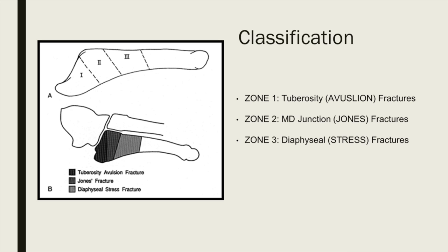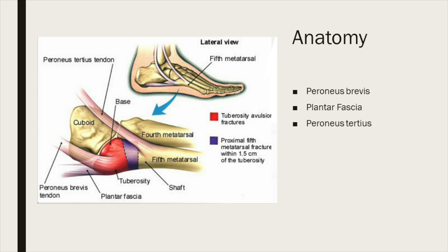First, the classification. There are three zones. Zone one is the so-called tuberosity avulsion fracture. Zone two is the metatarsal diaphyseal junction Jones fracture. Zone three is a diaphyseal so-called stress fracture. If you look at the anatomy, there are a couple of strong tendons, tight ligaments, and a complex blood supply in the area. That's why this small bone has to be classified into different zones, which helps manage the fracture appropriately.